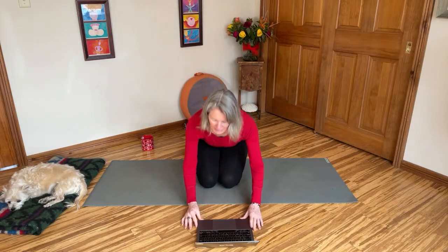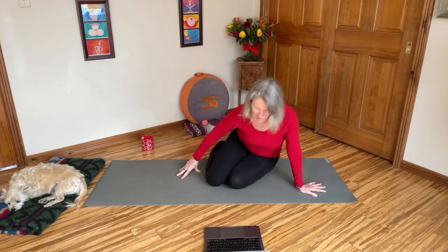Here is our official start and we are going to start lying down. I know we did a standing practice yesterday — I hope you enjoyed that, something a little different, more for proprioception — but today we're going to start lying down. So please take yourself down onto your mat into a comfortable position.